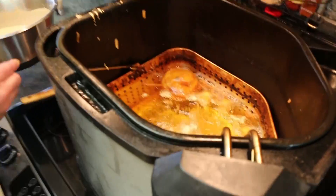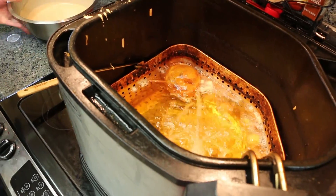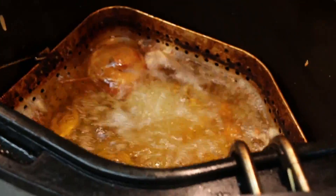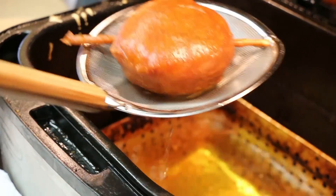Sploosh — that thing is heavy. Everything is going in. You can tell there's some sugar in there because of how brown that batter is getting at the bottom.